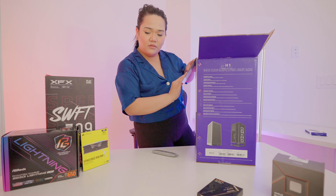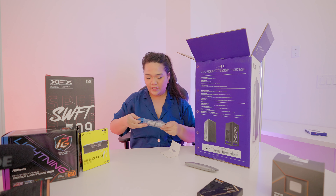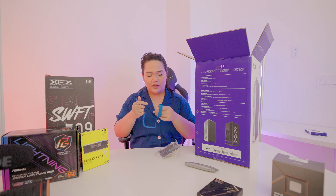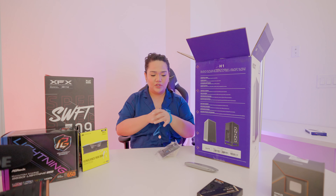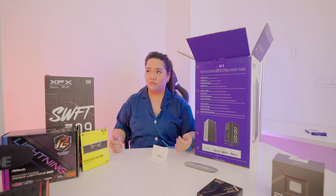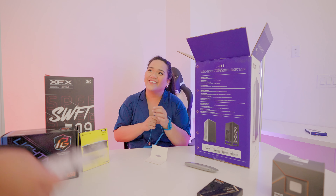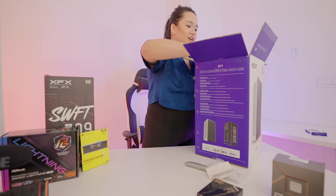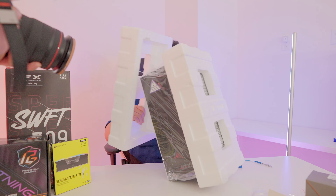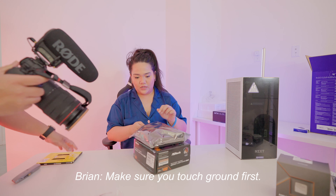This anti-static bracelet is so that I don't ground anything, right? It doesn't matter which hand — I would just use the right hand. It's stretchy, okay good. And then where does this go? Honestly, I'm not sure. Oh, you're supposed to connect it to your PC later — the metal part. I'm going into this not knowing the language, sorry. You have to tell me.